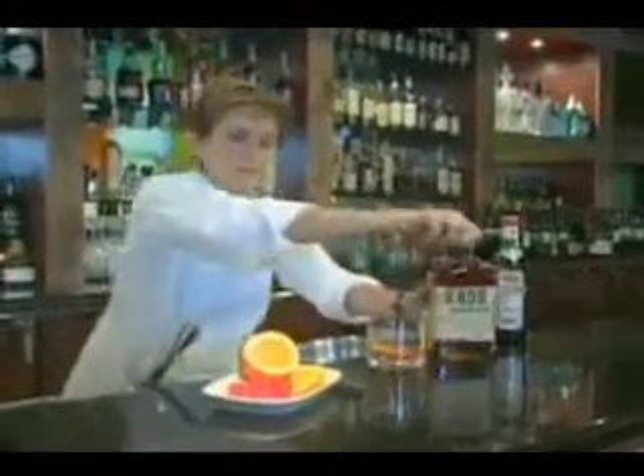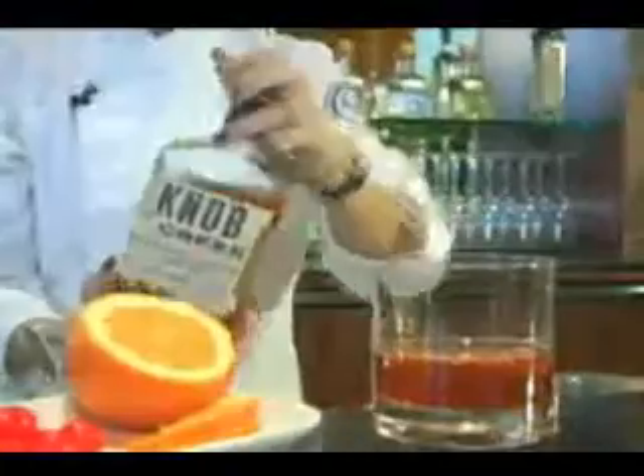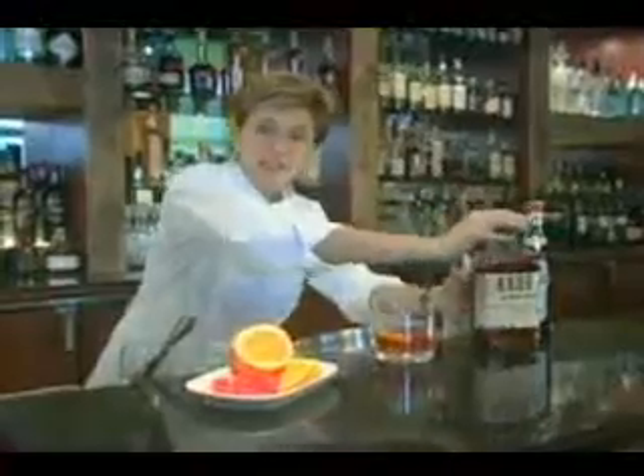Finally, we're going to add our bourbon — about two full ounces. And lastly, we need some ice, all the way up to the top of the glass.